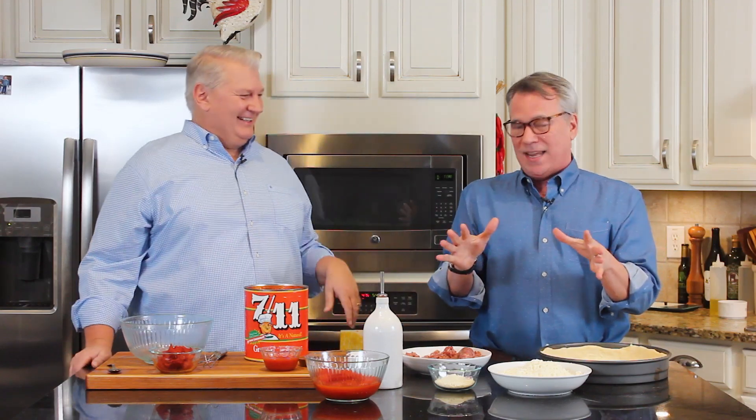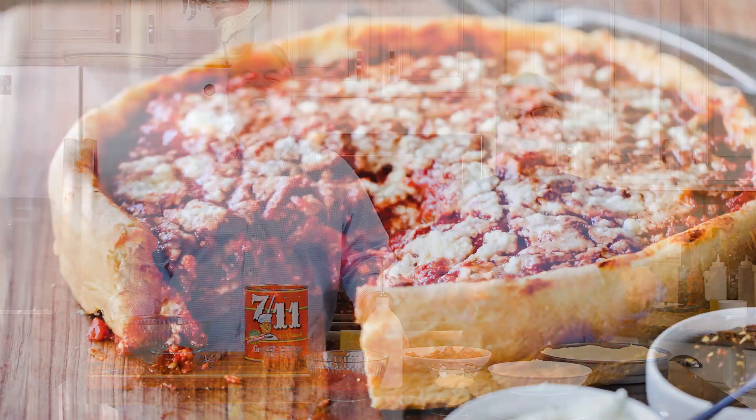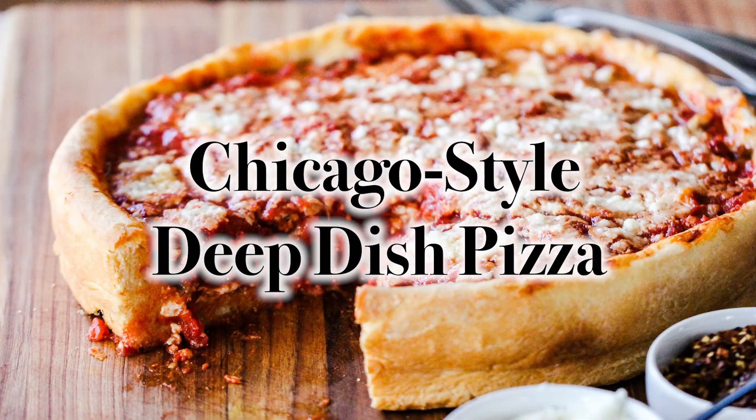Hey everybody, welcome back to How to Feed a Loon. I'm Chris, and I'm Wesley, the shy town loon — nothing shy about me. Whenever we're in one of our favorite towns in the entire world, the Windy City, Chicago, we cannot not get what we're going to make today. We're doing our Chicago style deep dish pizza.